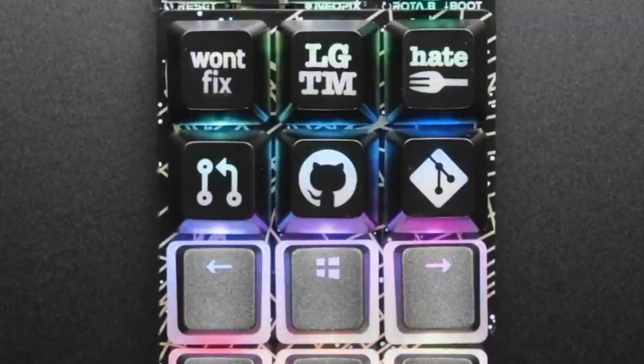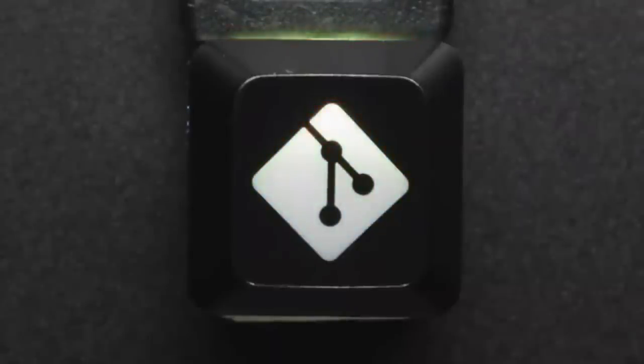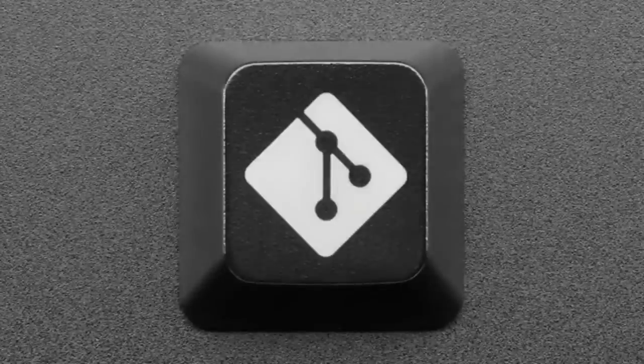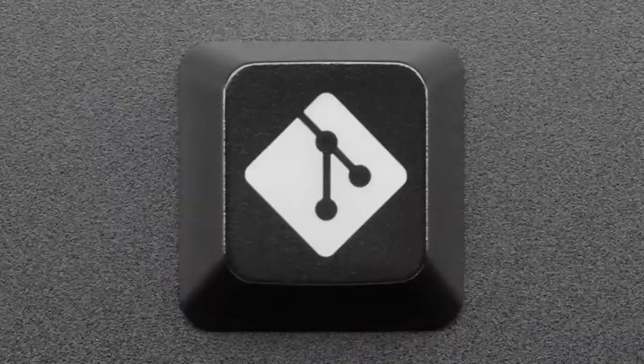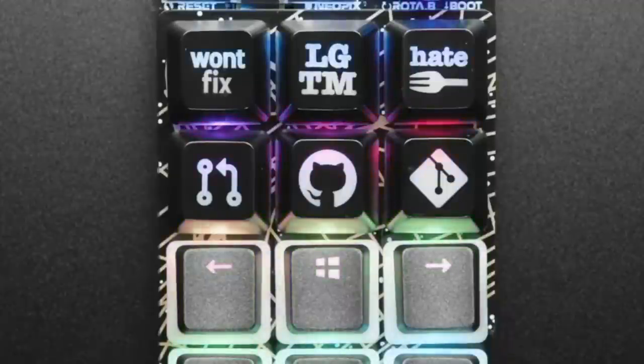We went on a bit of a tear and got a bunch of custom keycaps inspired by my life — what I do with code. First up is the Git logo, which is under Creative Commons by Justin Long. These are etched glow-through keycaps, so they look great without a backlight, but with a backlit or underlit keyboard they'll glow through really nicely.